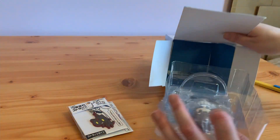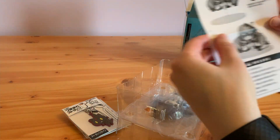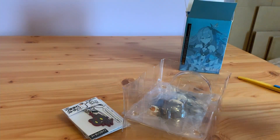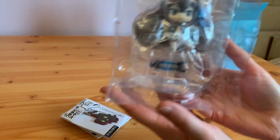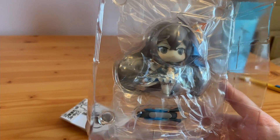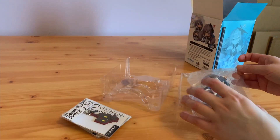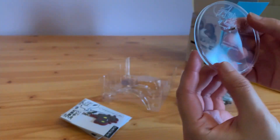It does come in blister packaging. There are some instructions — you basically just put her down — and it comes with the little motorbike as well, which is really cute. I still don't have her in my game but she is adorable. I'll just give you a zoomed-in look, and then we'll get into opening her up. The base is just a little clear base.